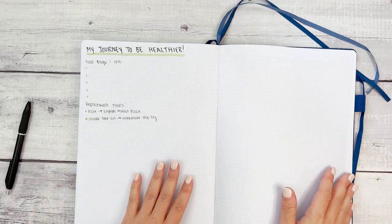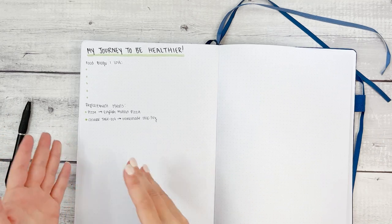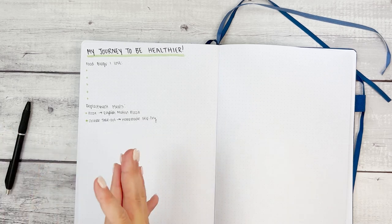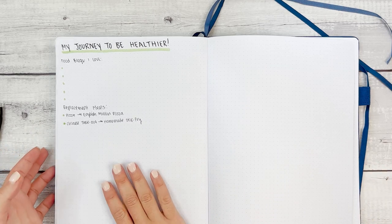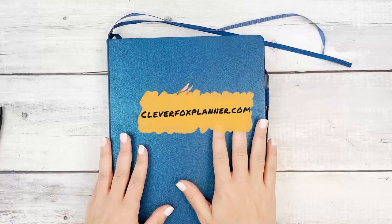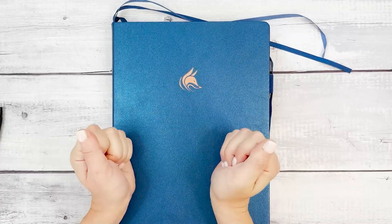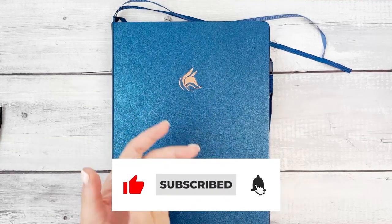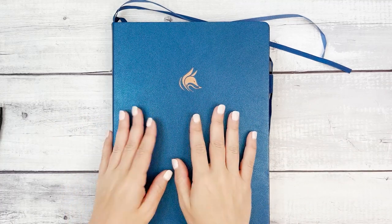Those are just some ideas on taking a big goal and incorporating it into this planner — whether it's the mind map, the blank pages in the back, the monthly spread, the weekly spread, or the habit tracker. I hope you enjoyed this video. You can shop all of our planners at cleverfoxplanner.com. Let us know in the comments what goal you're working towards. If you're not already subscribed, please subscribe and turn on the notification bell so you don't miss any future videos — and go ahead and like this video. Thank you for being here and we'll see you soon.